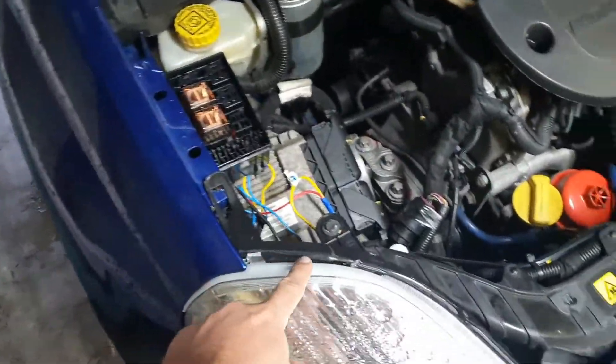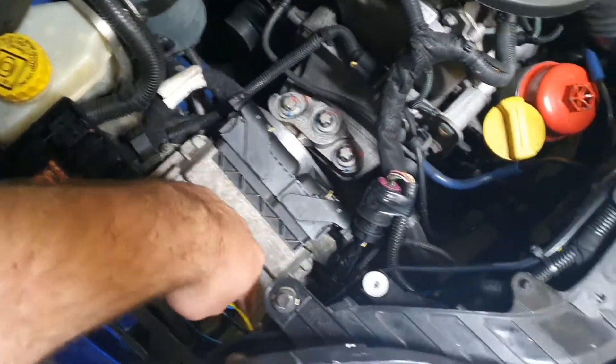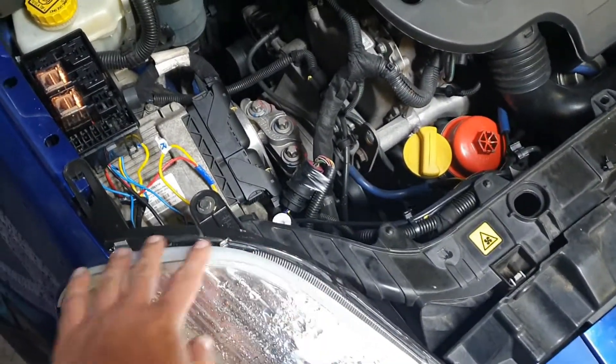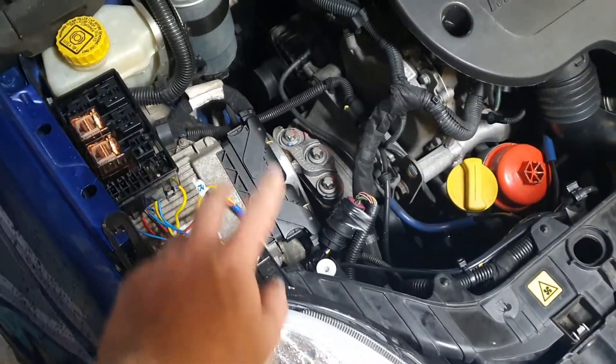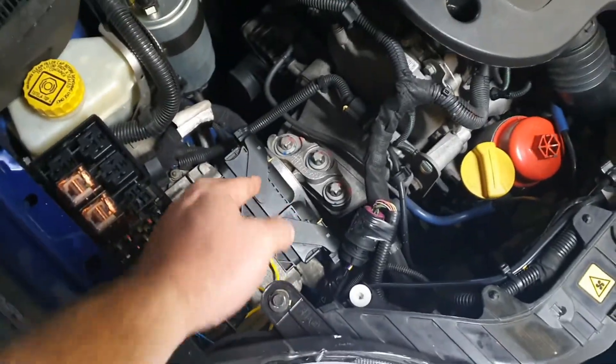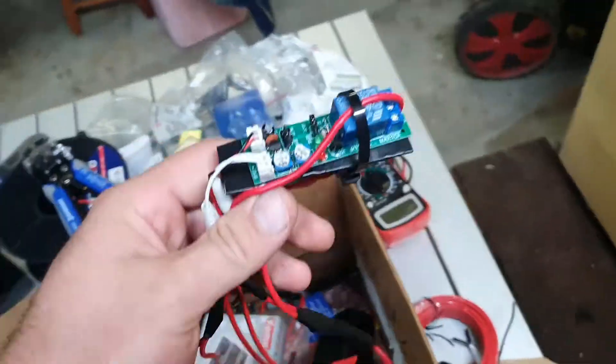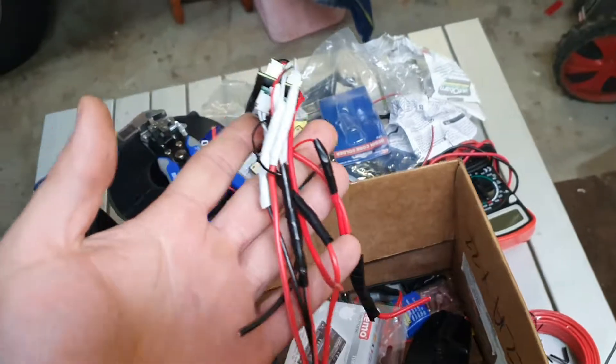So I installed these LED strips off eBay for 12 bucks on my car and I had a problem where if you just teed into the back of a headlight you could get the daytime running lights on, but the indicator wouldn't work because it wasn't a 12 volt feed — my indicator is only 5 volts. After many struggles I tried delay timer relays and eBay little micro relays, but all these are so much wiring, so much extra work that I didn't want.